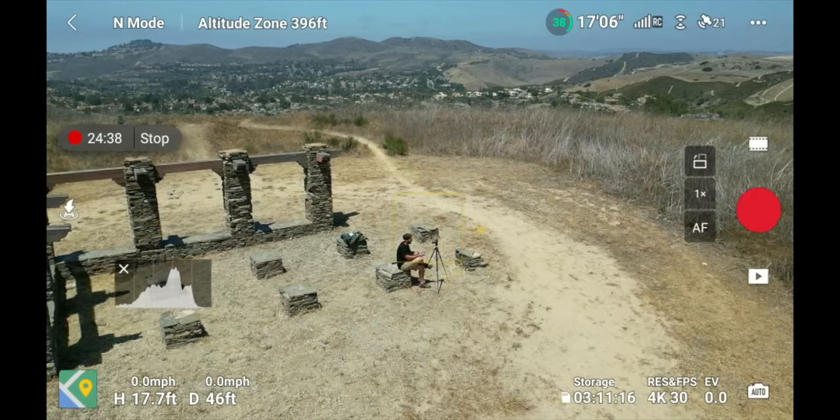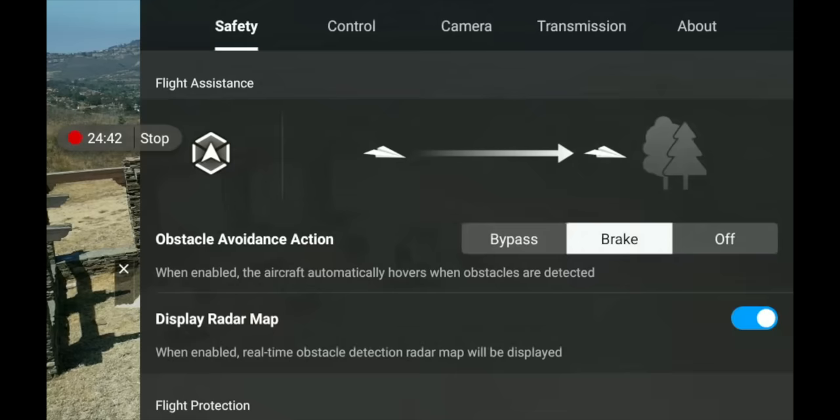Let's get into some of the deeper menus. Go to the upper right-hand corner and click those three dots to pull up your menu screen. You have five different menus at the top: Safety, Control, Camera, Transmission, and About. Each one has a bunch of different options.